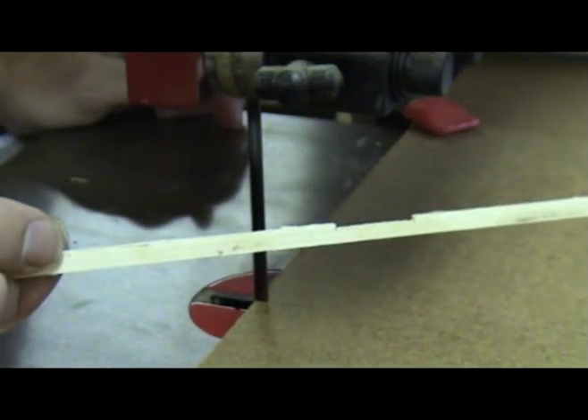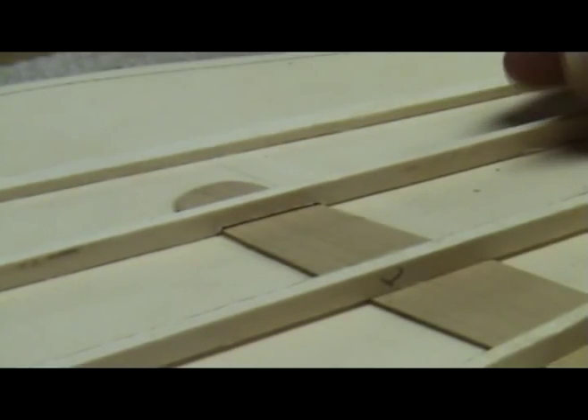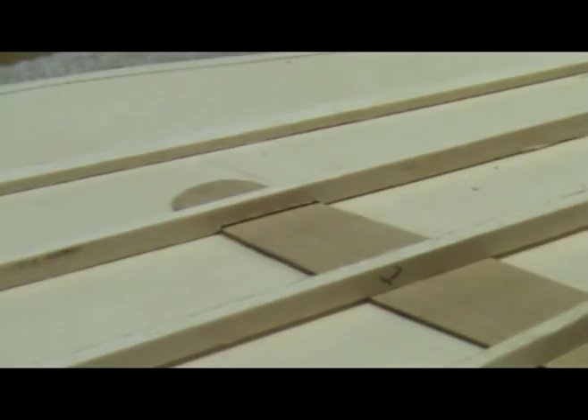With very little effort, you now have a perfectly notched fan brace. If you adjusted the depth of cut correctly on your test piece, the fan brace should fit snugly over your bridge patch.